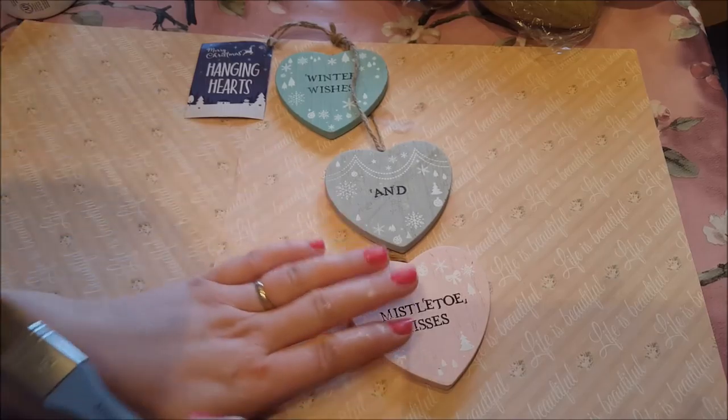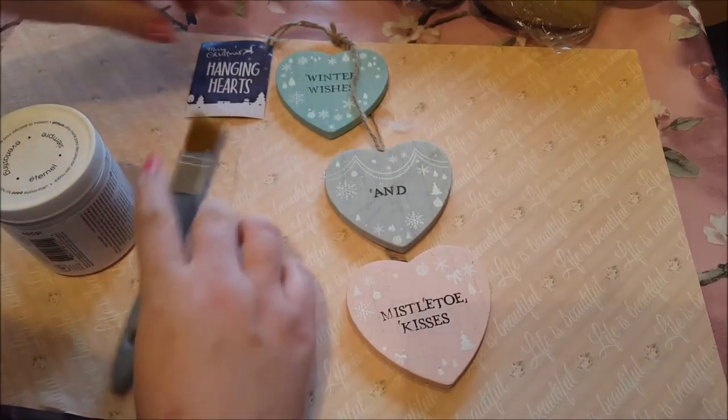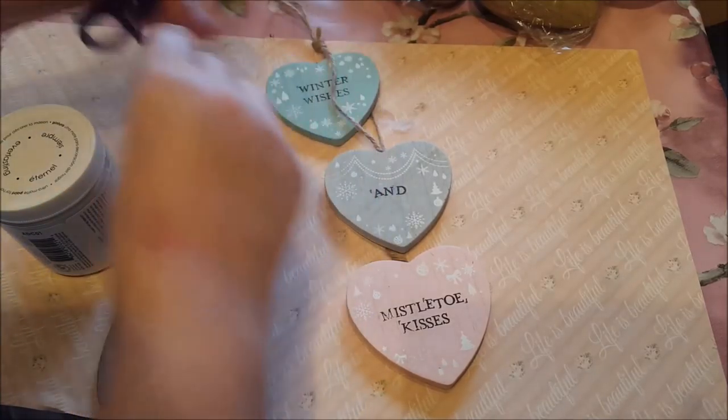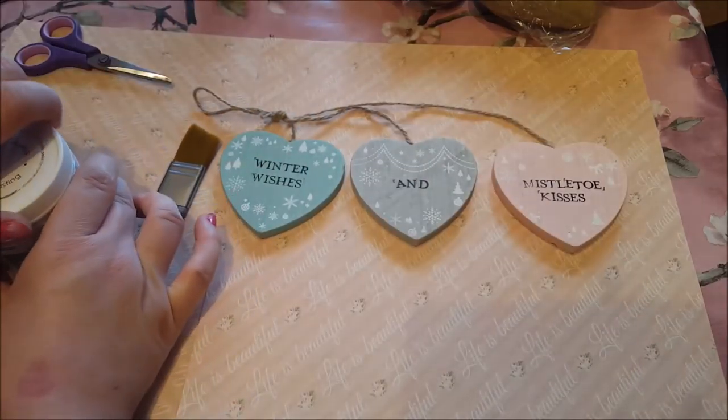So what I'm going to do to start with is cover this in some white paint because we want to get rid of the colours that we've got here. I'll just take the tag off. You can adapt this for whoever you want by just using different deco papers. The only thing that limits you is your imagination.